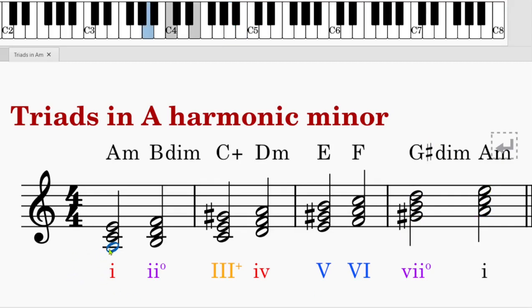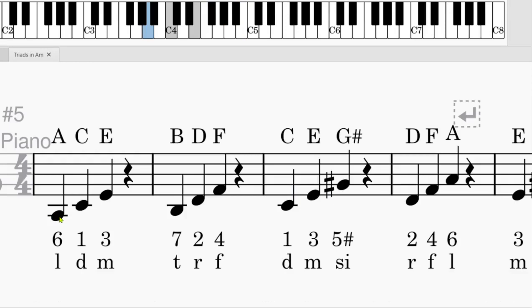Now let's listen to it. And now we will look at the broken chord form. The first chord is A, C, E. We can write the letter names A, C, E on top, or the solfège names in numerical notation: 6 stands for La, 1 stands for Do, and 3 stands for Mi. So this is La, Do, Mi.